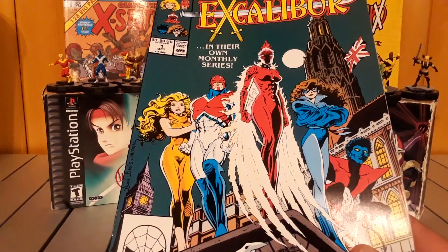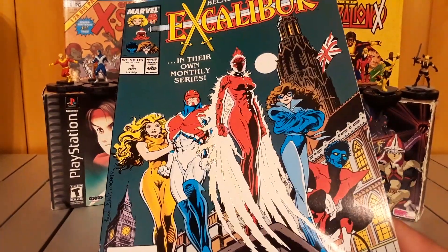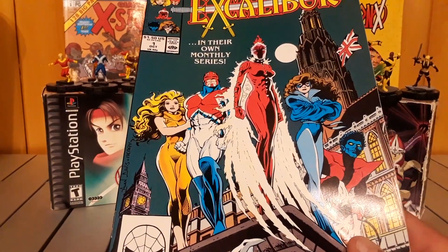Why is this ten bucks? Because it's not key. This is not the first appearance of anybody, and this isn't the first appearance of the team. So what makes this worth ten bucks? I have no idea.